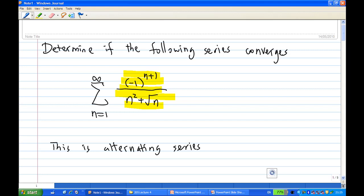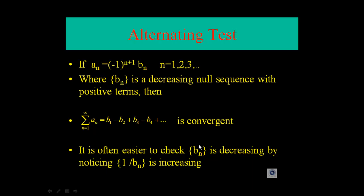Let's recall the statement of the alternating series test. It says that if a_n equals minus one to the power n plus one times b_n, for n equals one, two, three, where b_n is a decreasing null sequence with positive terms, then the alternating series b1 minus b2 plus b3 minus b4 and so on is convergent. Sometimes it's easier to check that b_n is decreasing by looking at whether one over b_n is increasing.